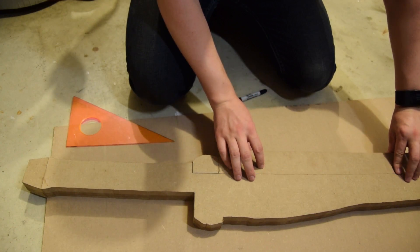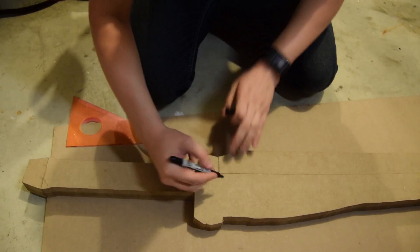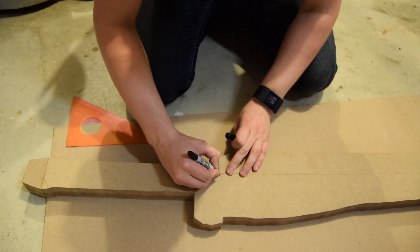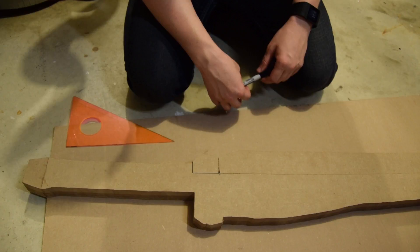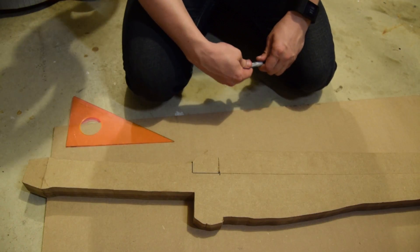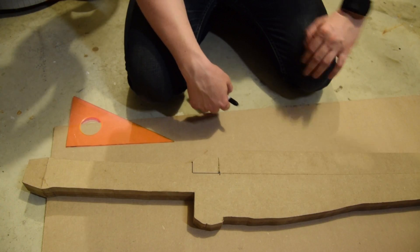Let me just double check. I'm going to create just a little registration mark here, just so I can line things up in a bit. So I'm going to take this to the bandsaw and then bring it back over here when I'm done.